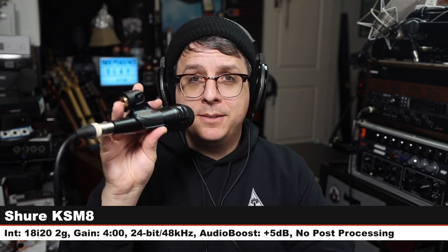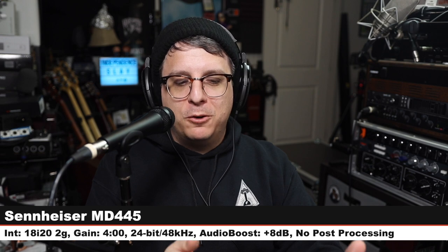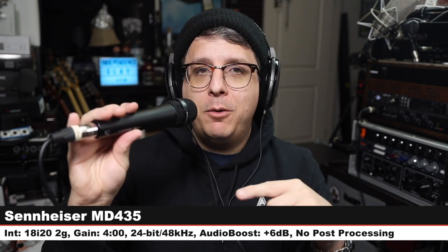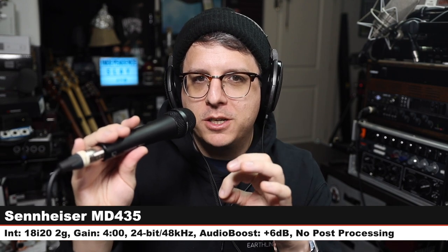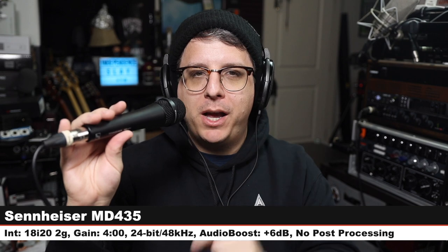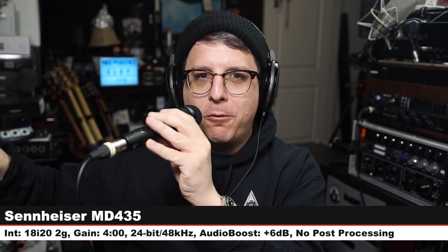Back on the MD 445 — there are a lot of mics competing with this and I want to give you a full picture. Now I am on the sibling, the Sennheiser MD 435 — the cardioid version of this microphone, as opposed to the super cardioid. Same settings, same distance. MD 435 versus MD 445.